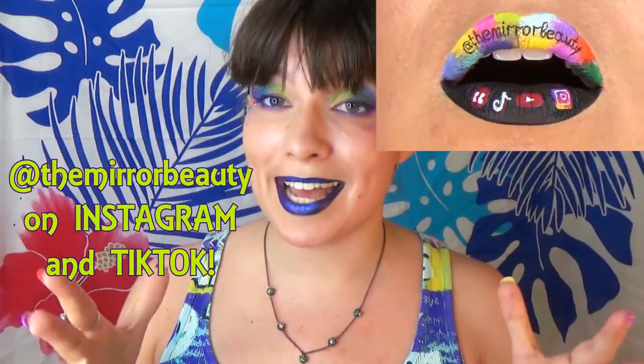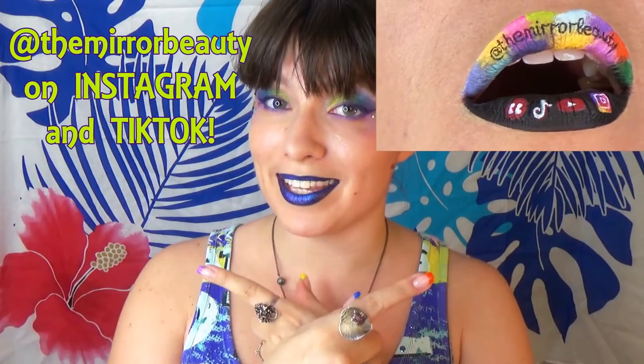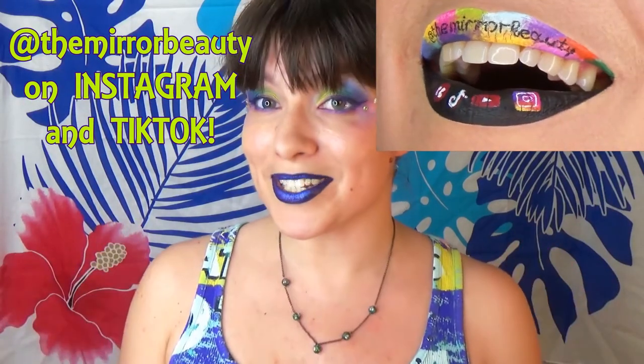If you liked it and recreate it, please tag me, let me know, and check out my other colorful makeup videos that might be interesting to you. Thank you very much for watching! I'll see you in my next one! Bye bye loves!